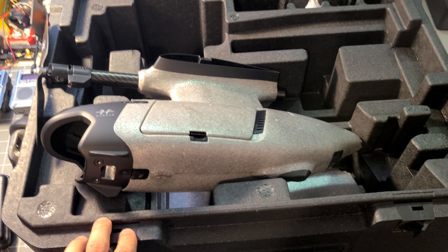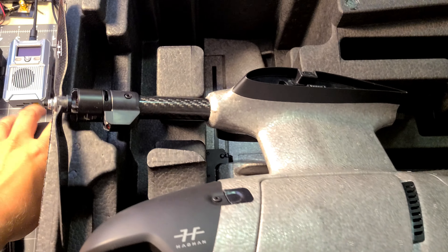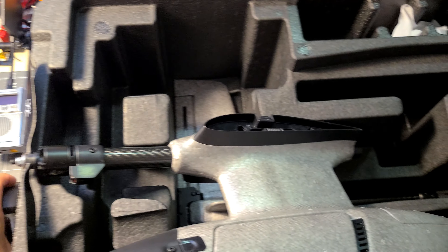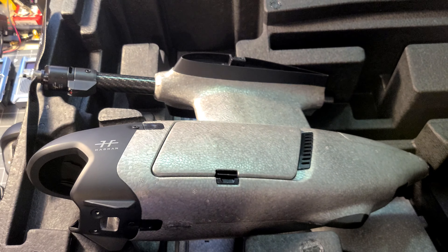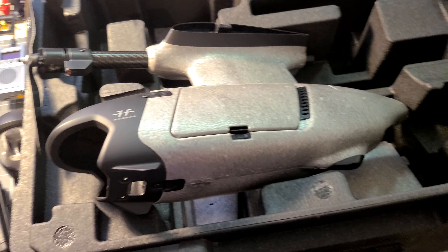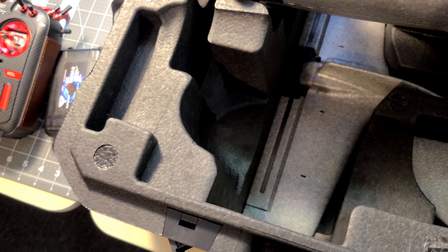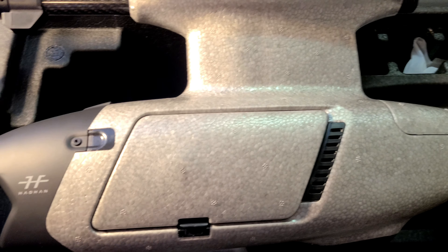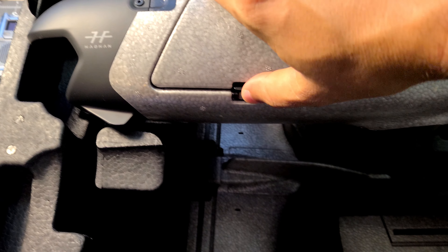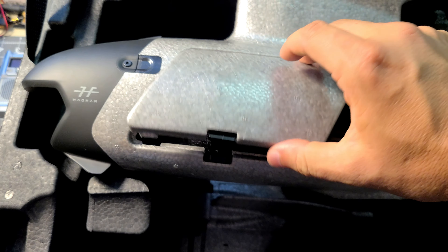This is kind of an unboxing but I've already unboxed it, gone over everything, and then repackaged it to show you. A lot of these accessories like the spare nose, the flight controller, and other stuff were all packaged neatly inside originally - I just kind of threw things back in for the video. We'll set the fuselage here where we can take a look inside. There's a nice little latch to unclip it.